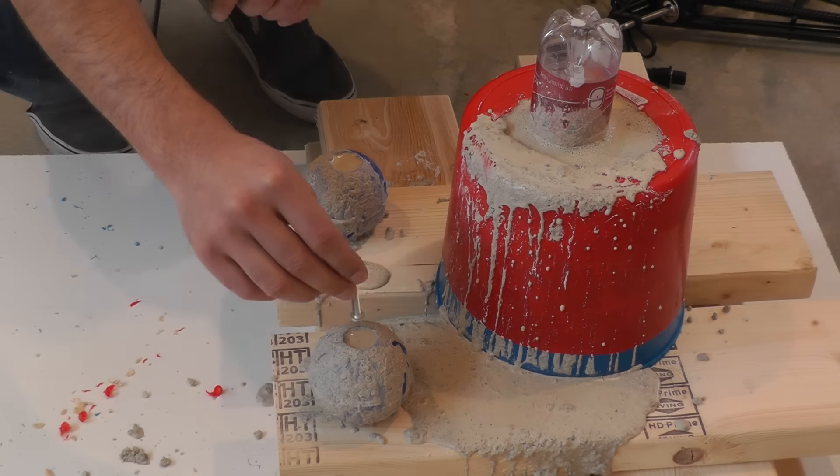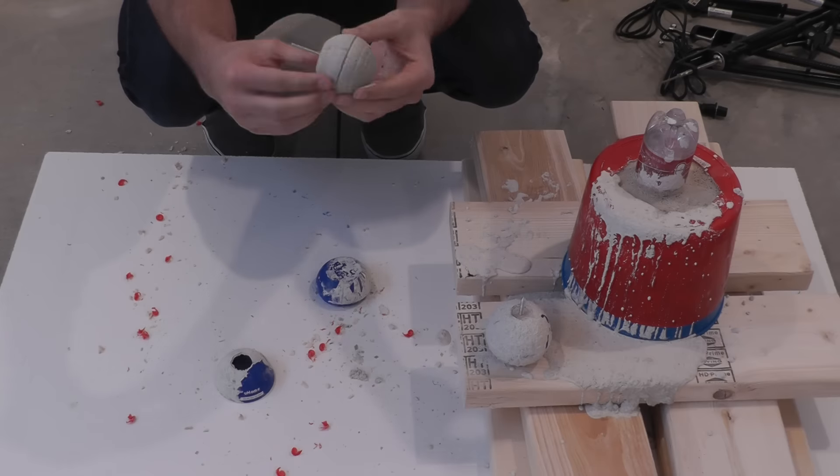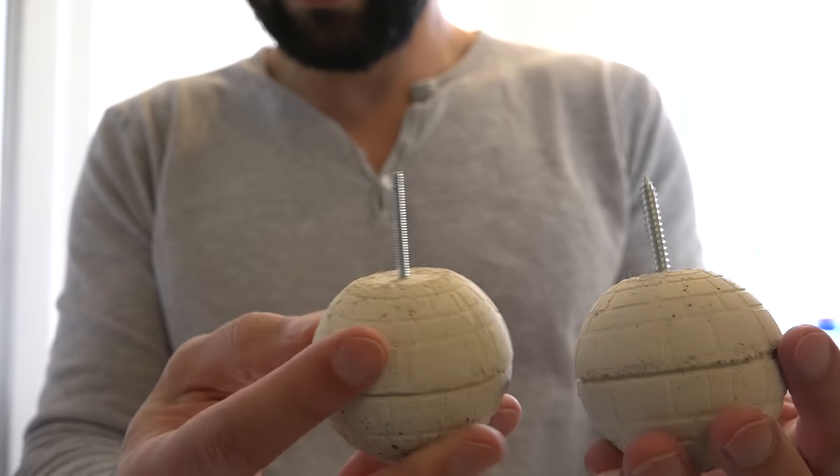I then placed screws into the wet concrete. After letting the concrete cure 20 hours I was ready to take them out of the molds. I used machine threads for the one on the left and a wood screw for the one on the right.